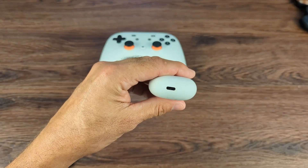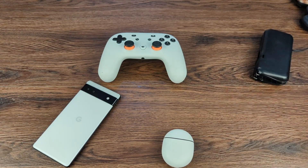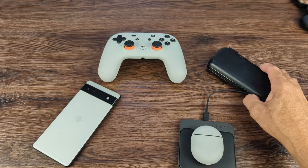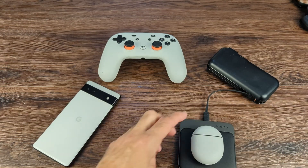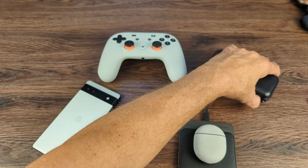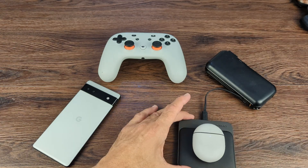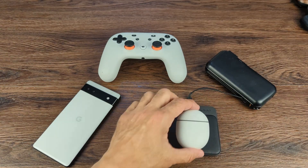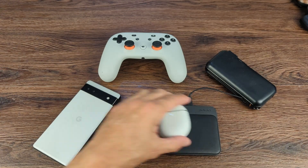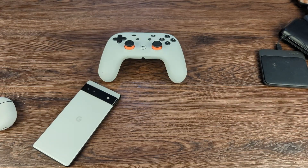We have USB-C charging and also wireless charging, which is a great feature. Let me turn this on and show you it charges wirelessly — there you go, as you can see it just lit up. So it has wireless charging, which is a nice added feature.